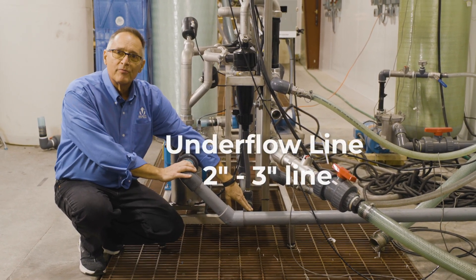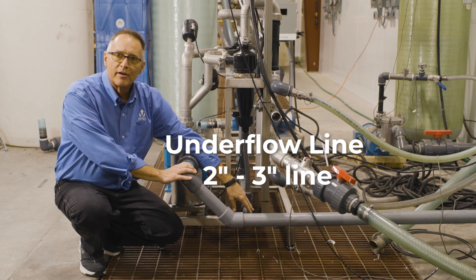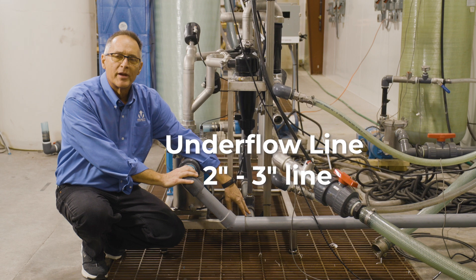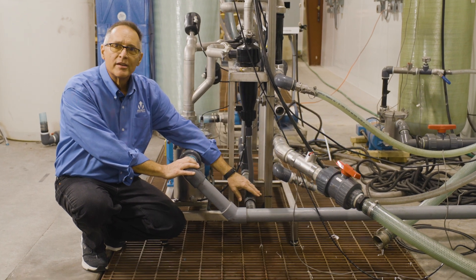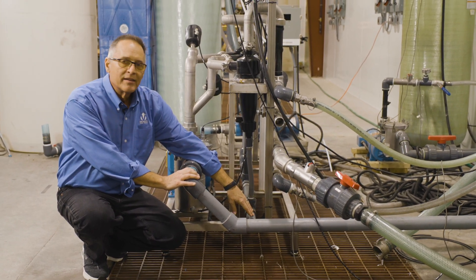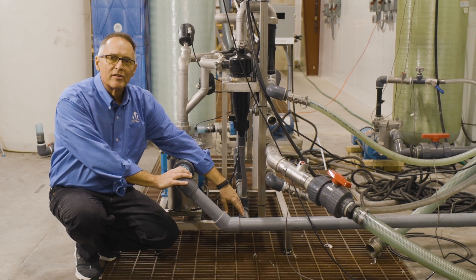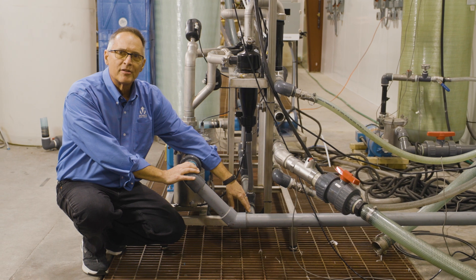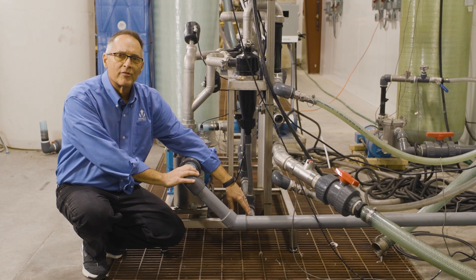The bottom pipe is going to be your return line back to the tank — what we call the underflow line. The underflow line carries your slurry of water and dirt back to the tank for storage and pump-out later when needed. It is a drain line, so it's meant to go in a gravity-style drain back into the tank — not uphill, not downhill — back to the tank in a gravity drain.